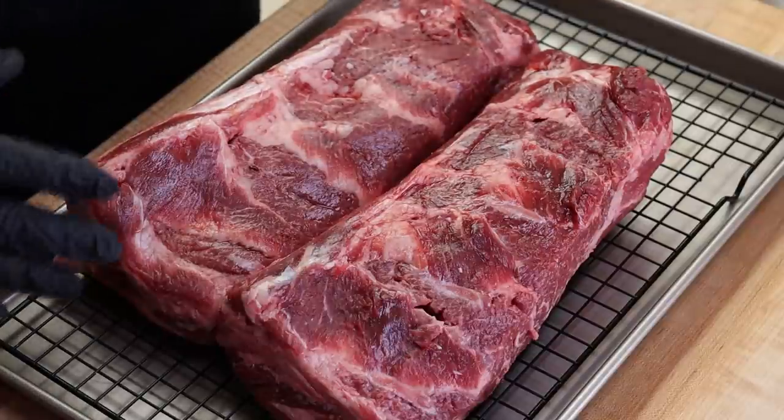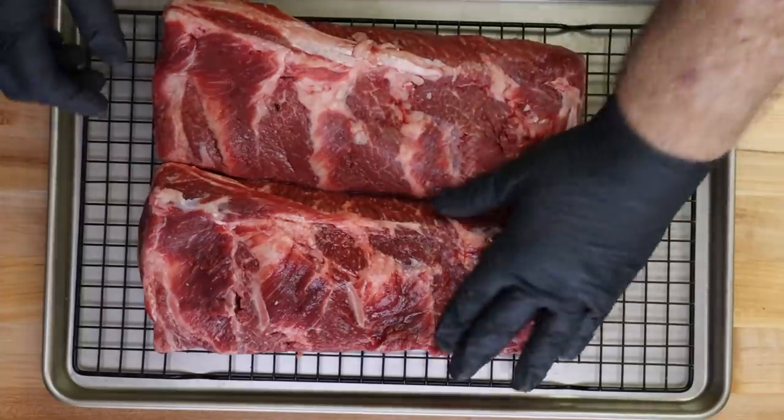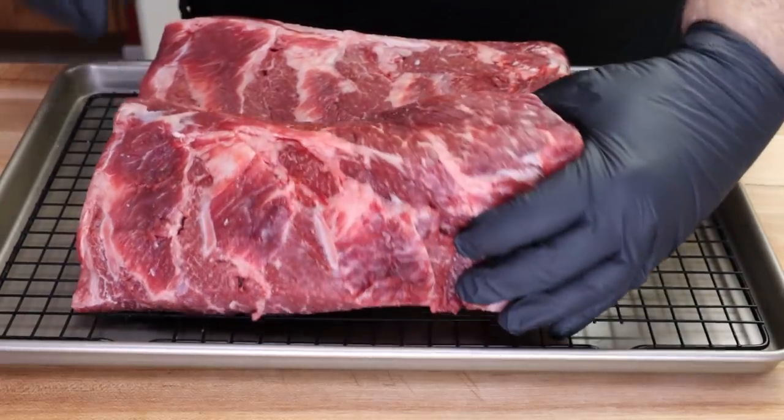Boneless beef chuck short ribs. The chuck short ribs come from closer to the shoulder area of the chuck on the cow. And just like chuck roast, they need time to develop their tenderness and flavor. But these are some sizable boneless chuck ribs here — total of about six pounds. This is USDA Prime. We've got some really nice marbling here, as you can see.